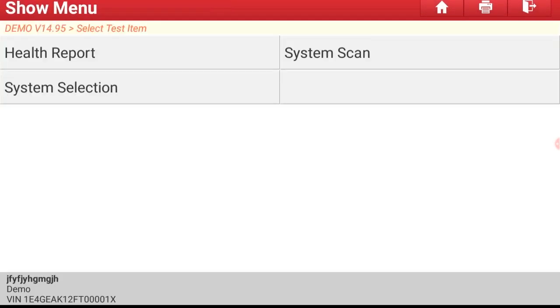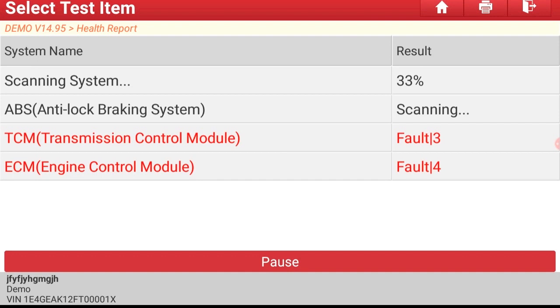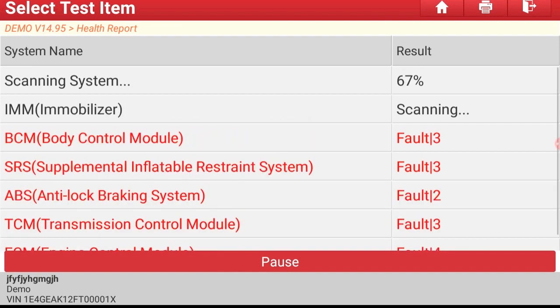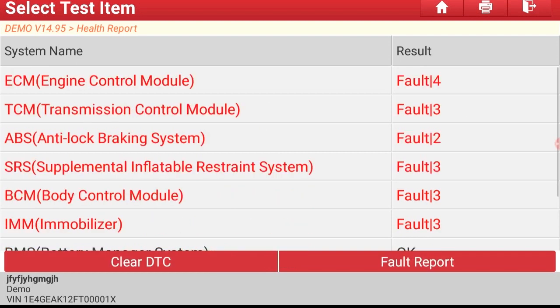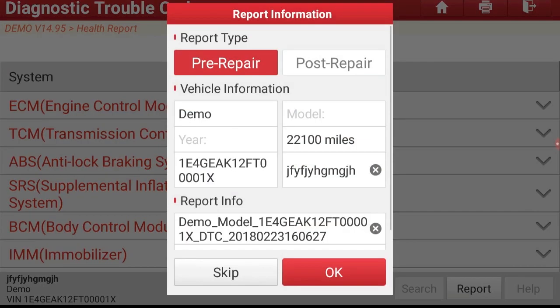Let me start by showing you the three ways that you can scan a vehicle. First, we're going to go into Health Report, and then I'm going to show you how to save your Health Report for your pre-scan. Select Fault Report, then select Report. This will show you where your pre-scan is, and also you'll go back to your post-scan at this point.